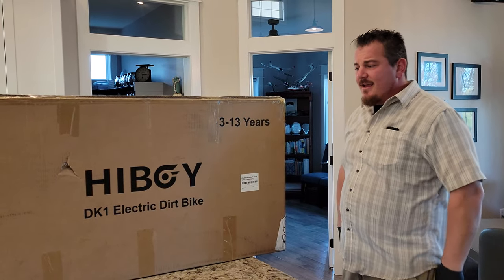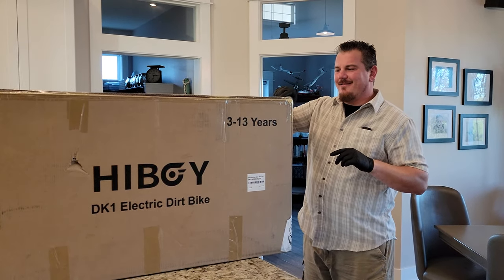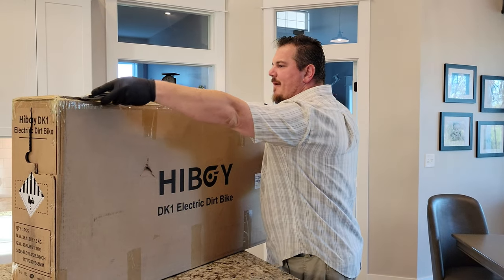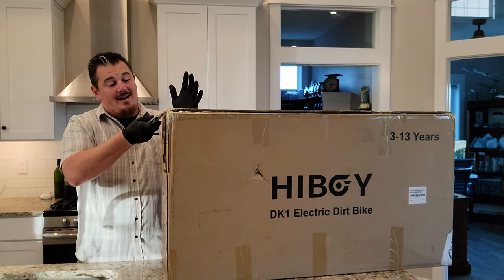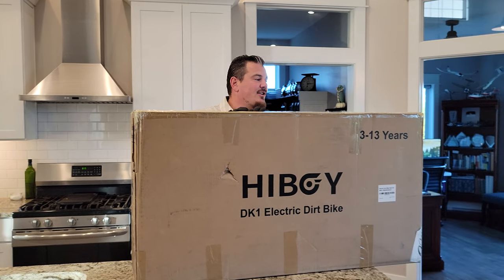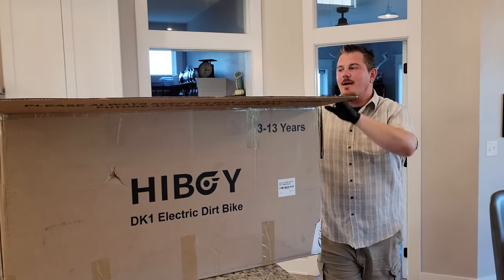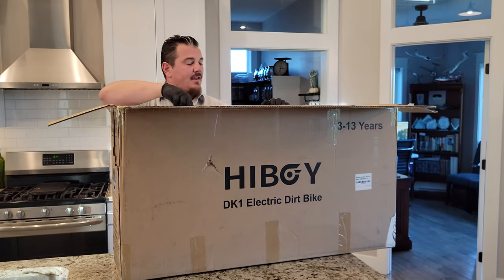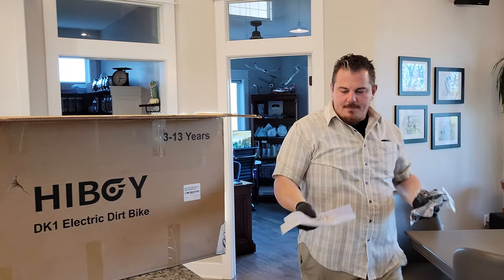It's a Highboy DK1 electric dirt bike, and you're like, that box seems mysteriously small. We're going to unbox this, put it together, and show you it in use. When we saw it existed, we were like — we have a crazy child that may be able to use this thing. So we did it. We're just going to unbox this and see if it's everything you think it might be. At the top of the box: power, tools, and manual. That was super easy compared to every other e-bike we've ever done.